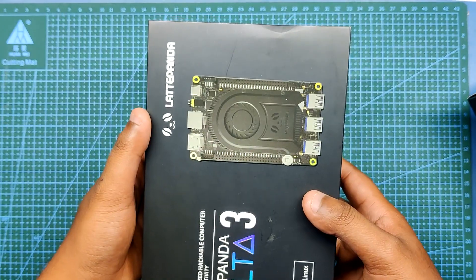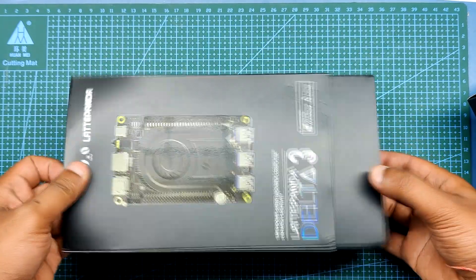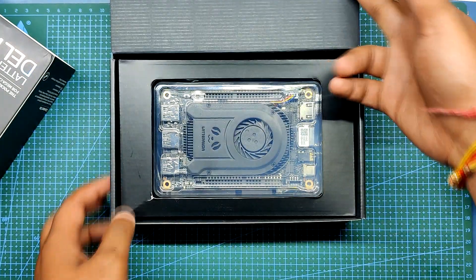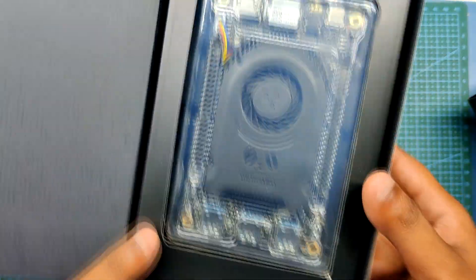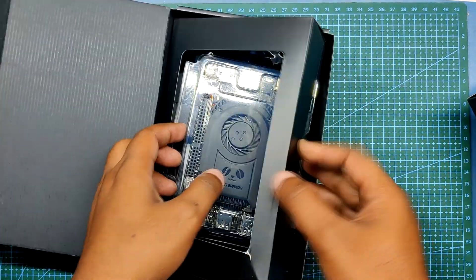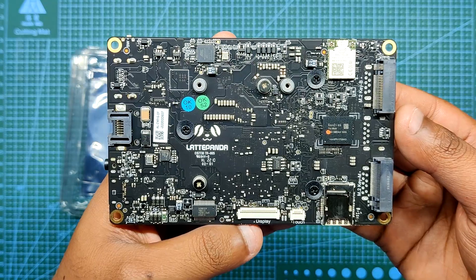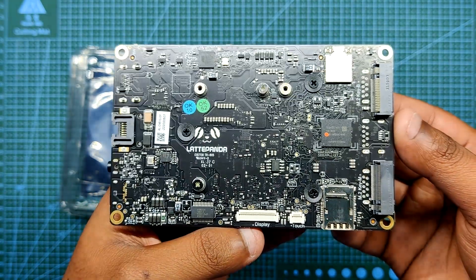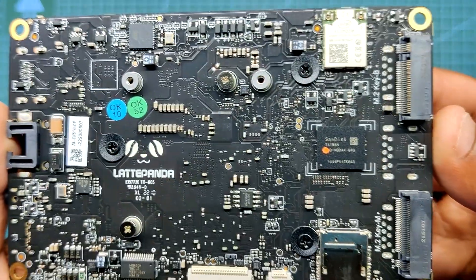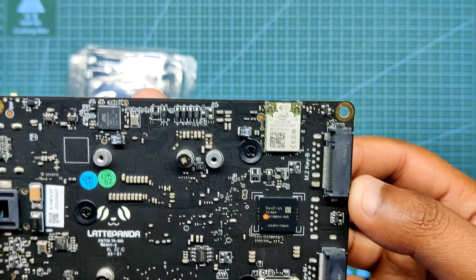LattePanda 3 Delta is a new SBC, or single board computer, made by DFRobot. It features an Intel Celeron N5105 11th generation mobile quad-core processor. It has 8GB LPDDR4 RAM with 64GB onboard storage and runs Windows 10 by default, but we can swap it with Linux. LattePanda 3 Delta uses an M.2 B key instead of M.2 E key and can connect to a 4G or 5G module. We can even add a graphics card using an NVMe key M extender cable to a PCIe x16 graphics card riser adapter.